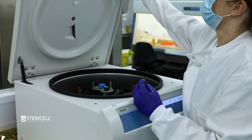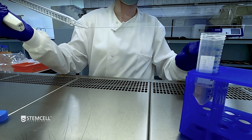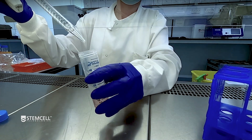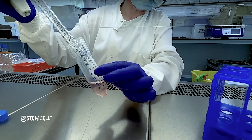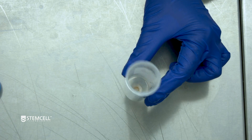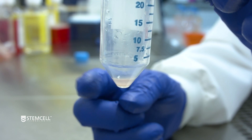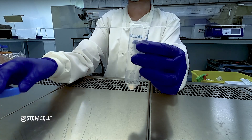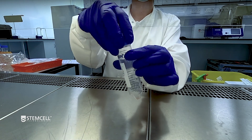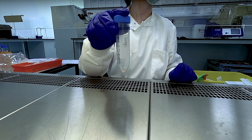Centrifuge at 300 times G for 10 minutes at room temperature with the brake on low. Carefully remove and discard the supernatant. Gently tap the tube to dissociate the cell pellet. You now have a single cell suspension that is ready for cell counting and downstream cell isolation. For more information, visit StemCell.com.